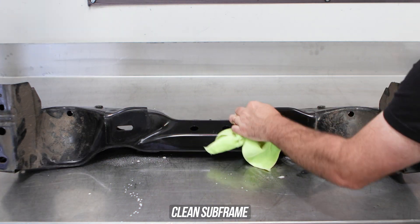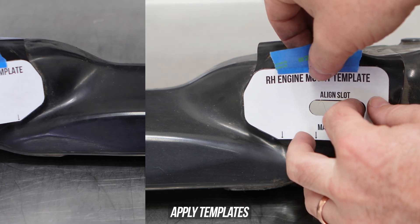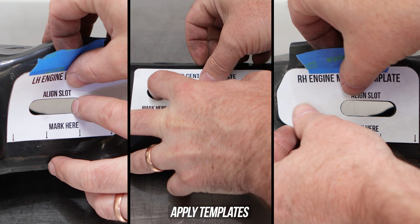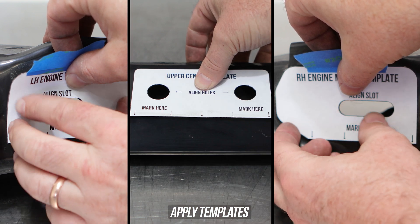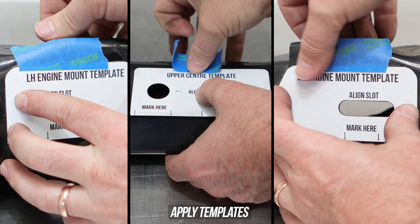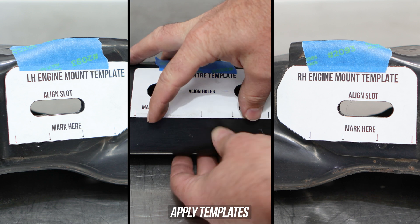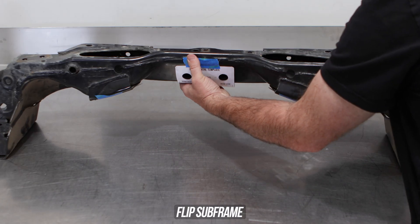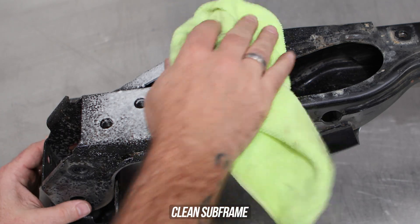Now let's start sticking the template pieces into their respective sections. As you can see, we're doing that with the engine mount template here, making sure that the engine mount hole is aligned properly as well as the outer edge. Then go ahead and stick said section, again making sure it's bang on, then head to the middle of the subframe making sure the holes align there correctly as well. Now that the top side is done, we can do the back side. Go ahead and flip the subframe around, giving the area you plan on sticking your templates on a good clean surface.